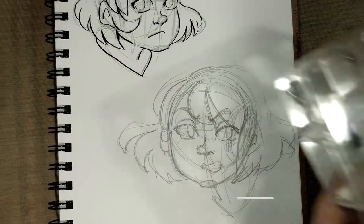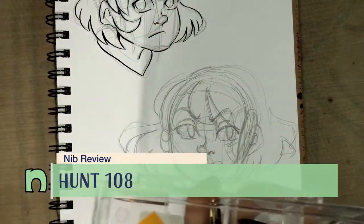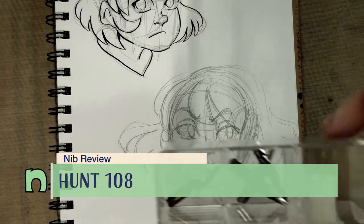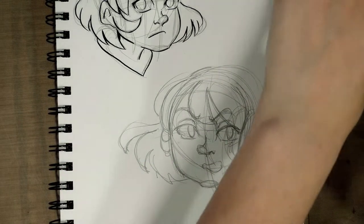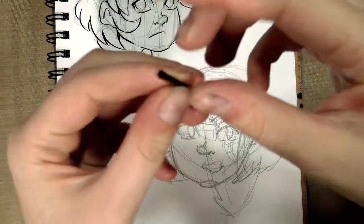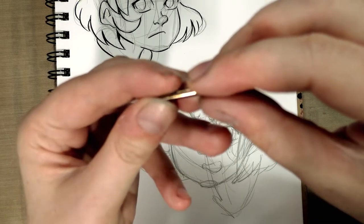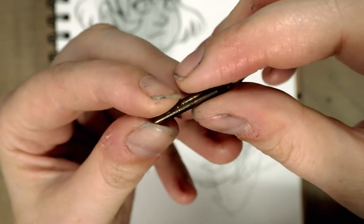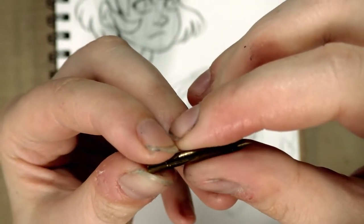Hey guys, we've got one last nib review from the candy box of doom, and that would be our brass Hunt nib. Let me pull it out — whoa, if I lose it then I can't use it. Oh my gosh, you're so tiny I can't read you. A Hunt 101? 106? 105? I really can't read that. It might be a 108.